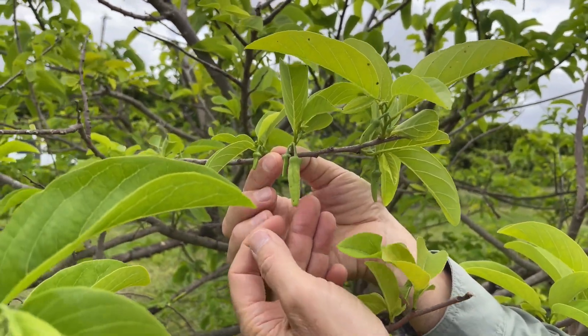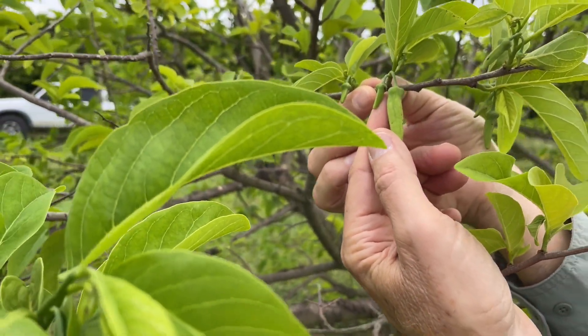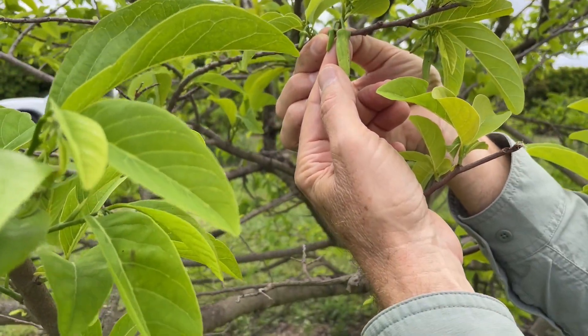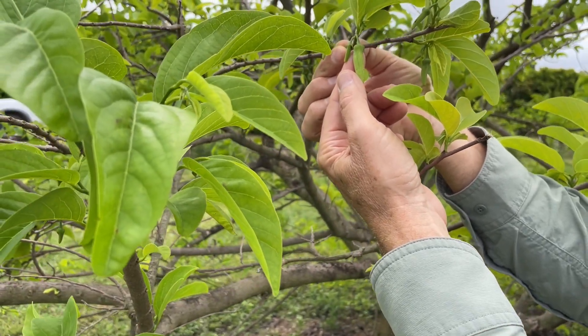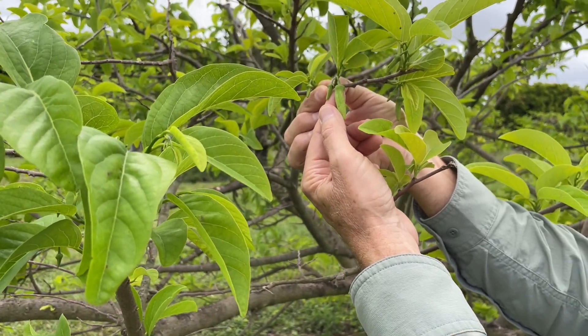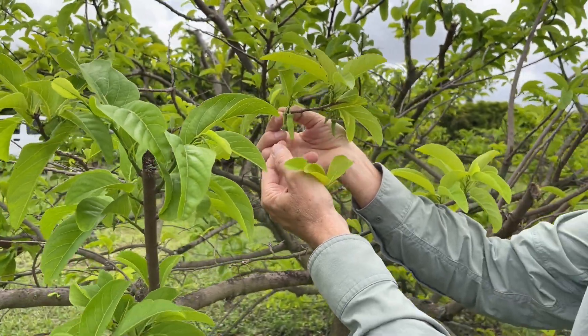This is a good-sized, functional flower. These little flowers probably aren't going to do anything. This one hasn't opened yet — it'll first open in the female stage, and then later that day or the next morning it'll be in the male stage, and that's when you would collect pollen.